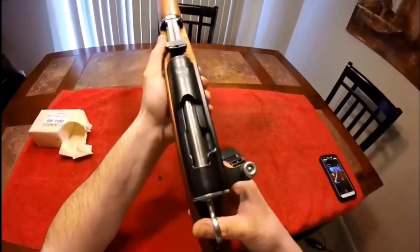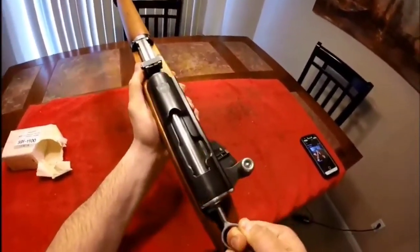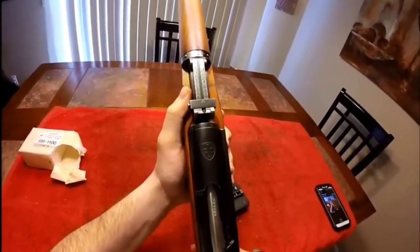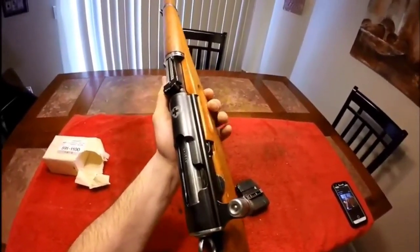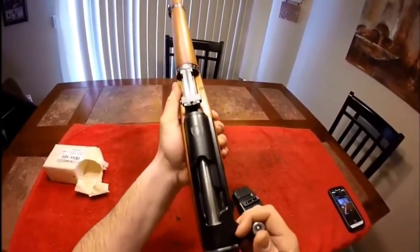It's also got this ring back here which acts as a safety. Just pull it out and over right there, and she's unsafe. Pull back out, she's cocked. If you ever want to decock it, just stick your thumb in there, pull the trigger, and ease it forward. It's about as easy as it gets — a very, very simple rifle, but very interesting.